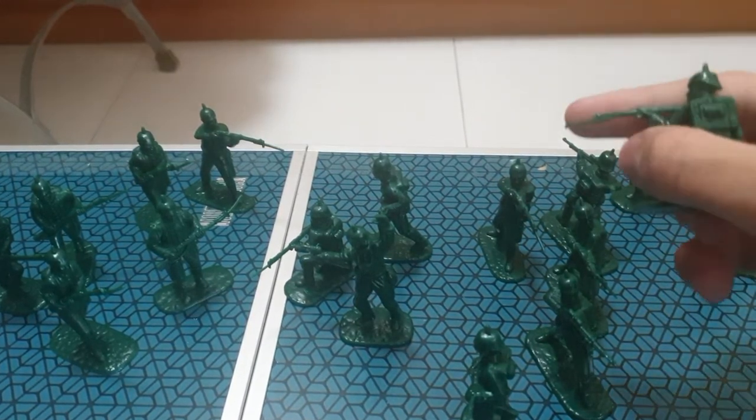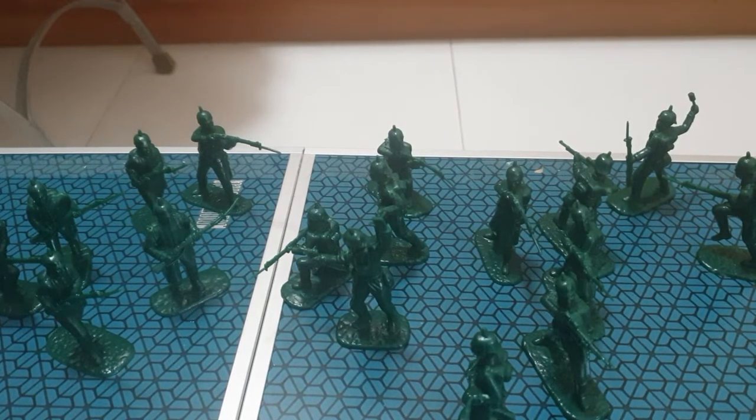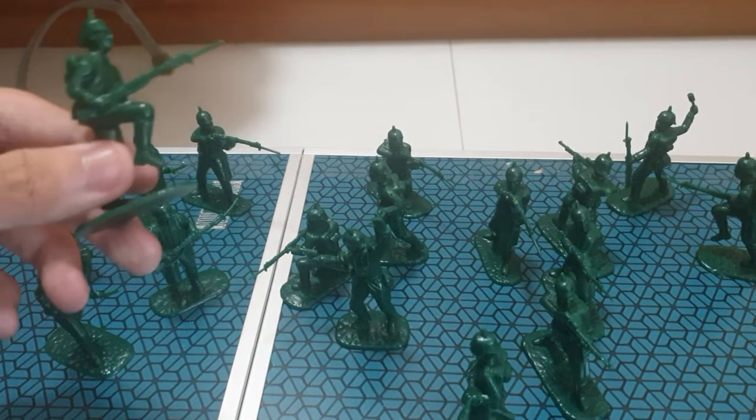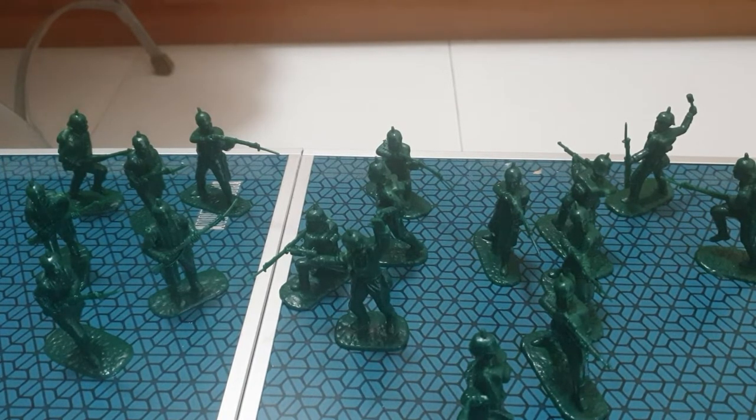I will use this for stop motion — maybe a green versus 10 stop motion. If you want me to make a stop motion, just tell me to do it, I'll try. Alright, now next one on the list we have...